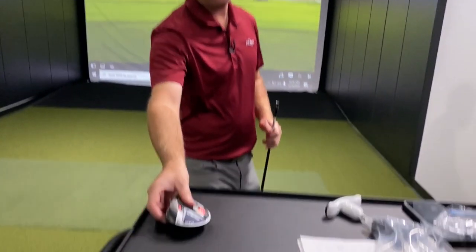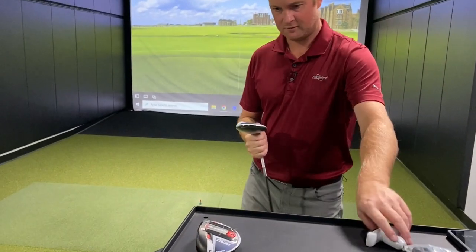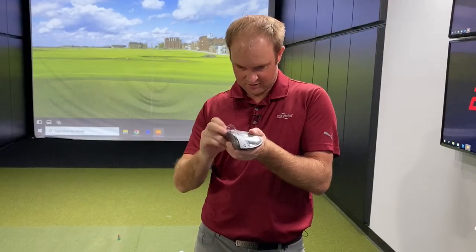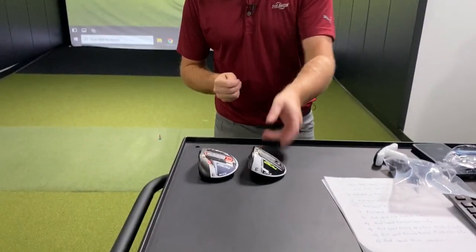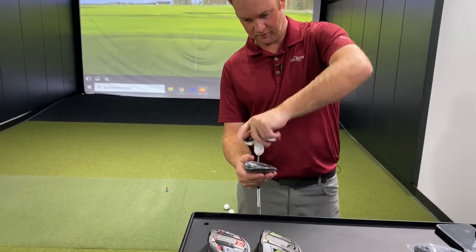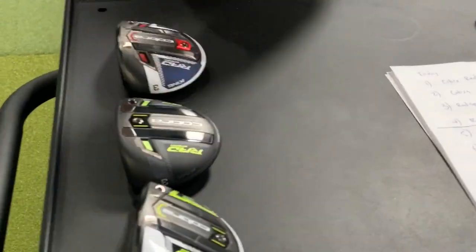Keep in mind all these models are adjustable — we can use the Cobra MyFly hosel adjustments to go plus or minus 1 to 1.5 degrees of loft, and also make the club a little more upright in the draw setting. So you can really make, for instance, the fairway wood Draw version an even more draw-biased club to get the ball to go more to the left.